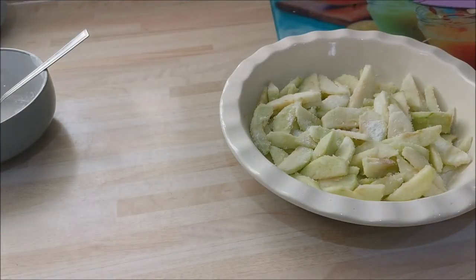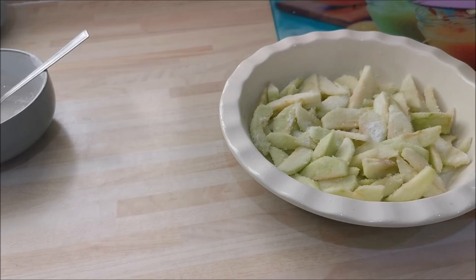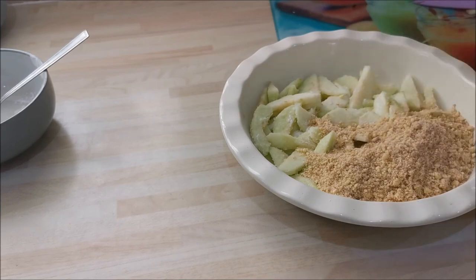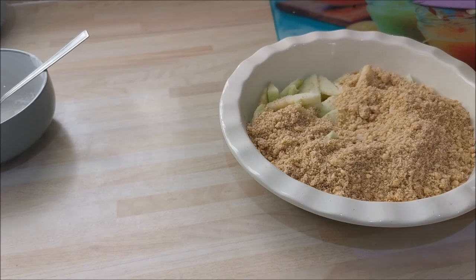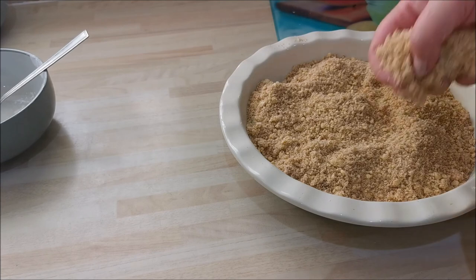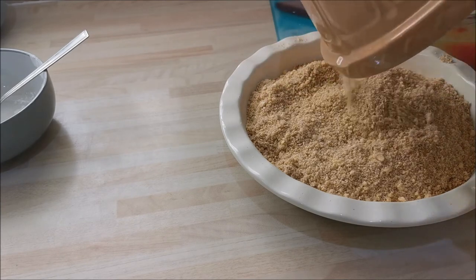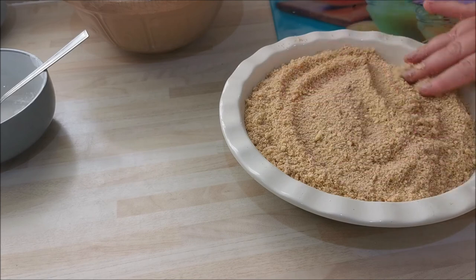We're ready now for our crumble. You can see how beautiful and rich that brown sugar looks — it gives this rich nuttiness to the mixture. Now you just sprinkle it over. Some crumble recipes don't need this much crumble — you can halve the recipe. But I like a lot of crumble; my crumble outweighs my apple. Make sure you get to the sides because sometimes the apple juices come up from the sides.